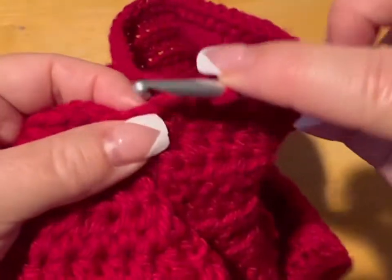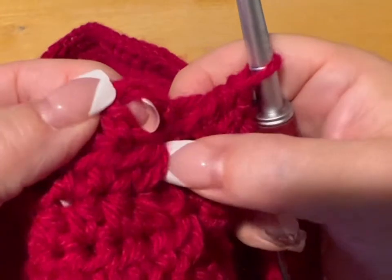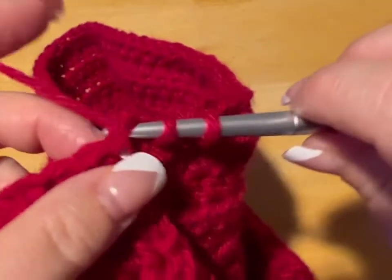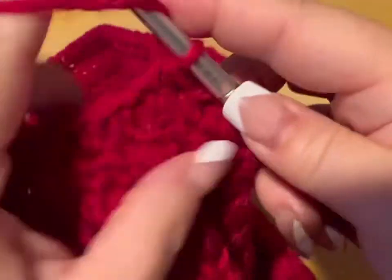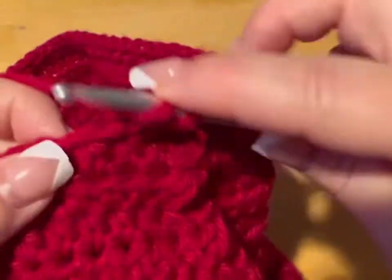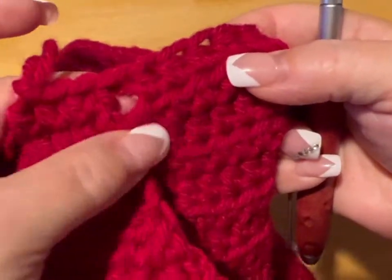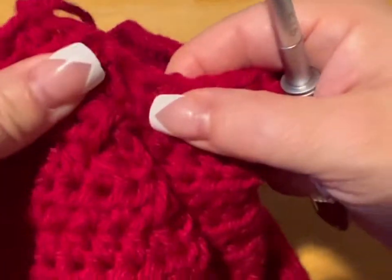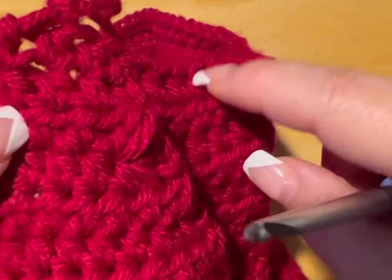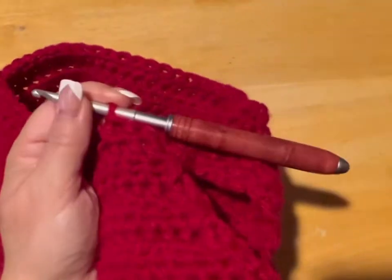Coming up to my last stitch. Now, instead of slip stitching into the chain two like last time, we're going to spiral — go into the next half double crochet and just continue, no slip stitch. We're going to do this for a total of five rounds, counting the round we just did. You're probably wondering how to count your rounds — going to the leg, this here is your first round, this will be your second. Count one, two — you want the same on both sides. Count until you have five rounds to make your neck, then meet me back.